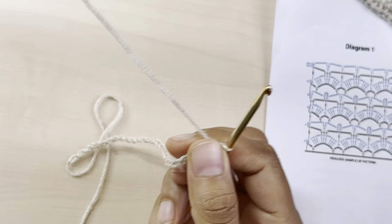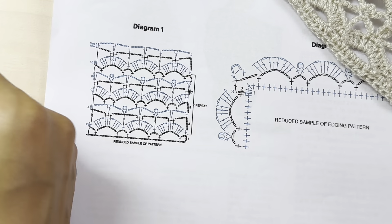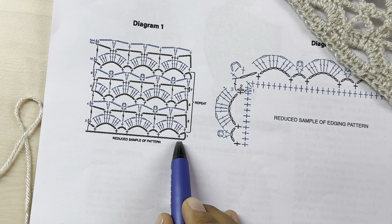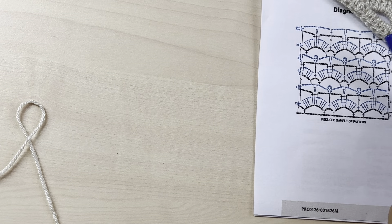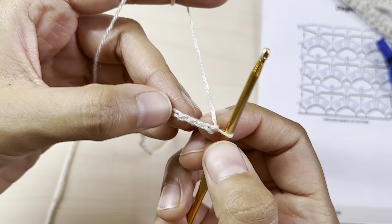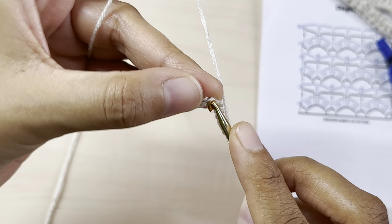Once you've made your foundation chains, skip five chains — as you can see here, one, two, three, four, five — and into the sixth chain make a single crochet. So skip five, and into the sixth make a single crochet.